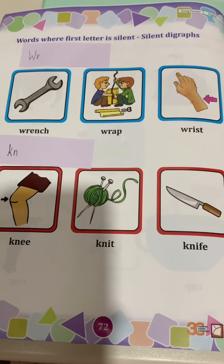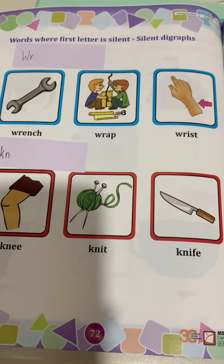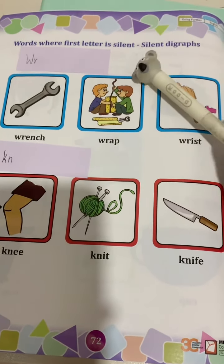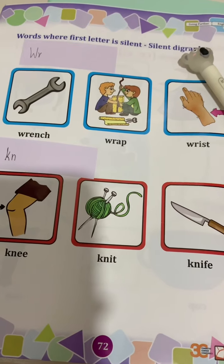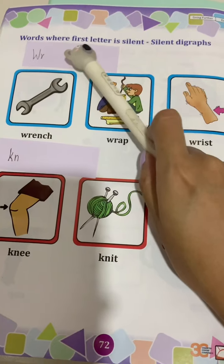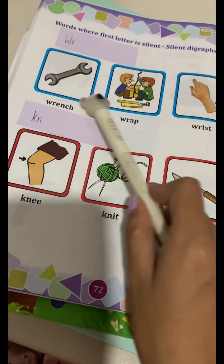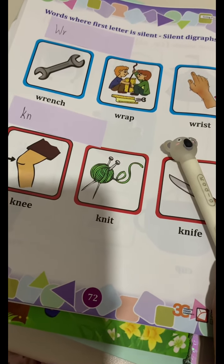Hello everyone! We've got some new digraphs to learn about today. Now, if you remember, we all know that digraphs are two letters that make one sound. Today, we are going to study silent digraphs. Do you all know what silent digraphs are? Silent digraphs are words where the first letter is silent. And in all these words that we're going to learn today, you do not pronounce the first letter.